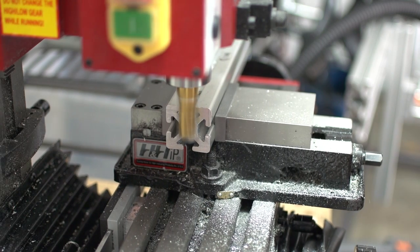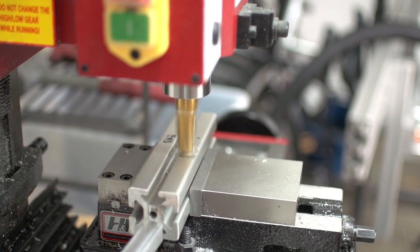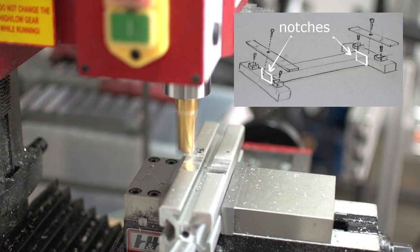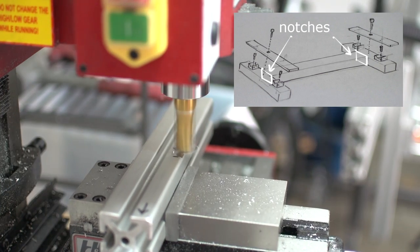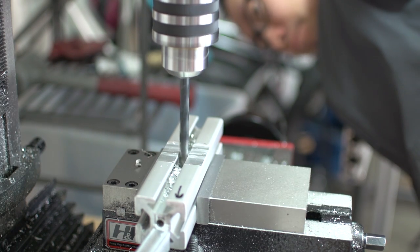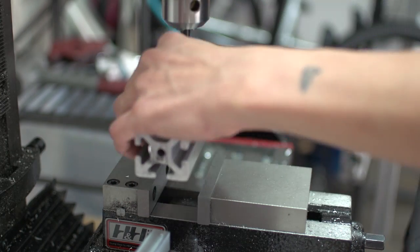Here I'm facing off the extrusion that sits in the middle between the other pieces of extrusion. Then I cut a notch out of the extrusion that seats the middle part - I did this for both end pieces. Now I'm drilling the holes where the M8 screws will go. Then I had to flip the piece and mill a hole for the head of the screw, using the drill still in the chuck to line it up.